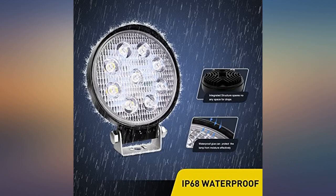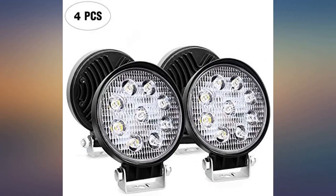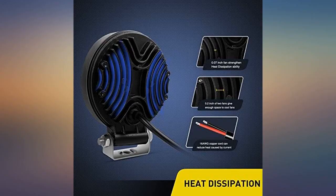Nice and bright at night. Perfect on my light bar. No problems so far. Have had them on for two weeks now. Bright. Durable constructed.